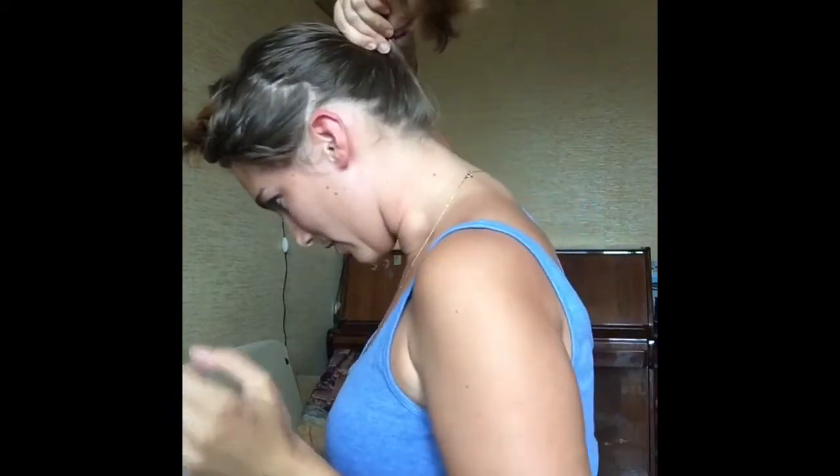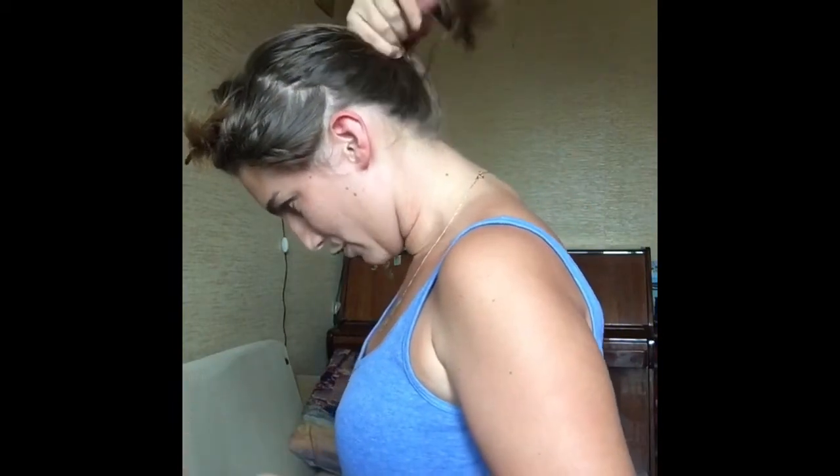Step 4: take all the hair at the back of your head and put it into a ponytail. Make sure the ponytail is not too high — it should be exactly at the back of your head; a little lower is okay.